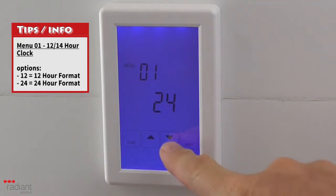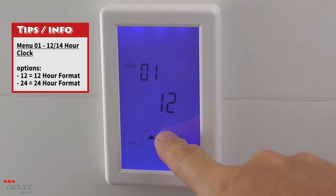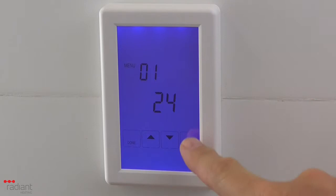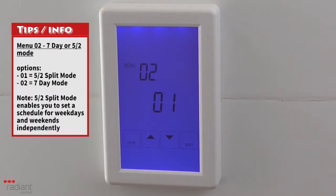Menu 1 is used to change the clock format between a 12-hour or 24-hour format. Use the up and down arrow buttons to select the option that you prefer. Press next to move to the next menu option.